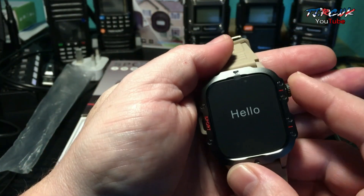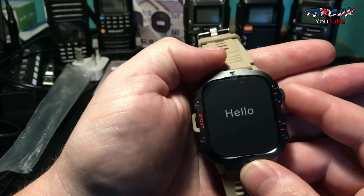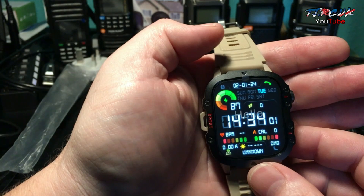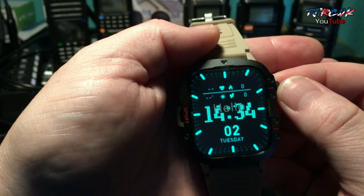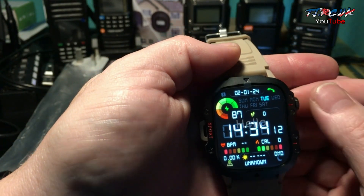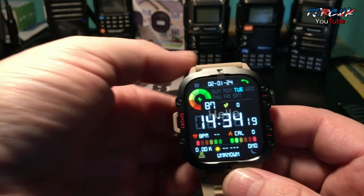To turn the watch on, just press and hold the top button here, which is also a dial, and you've got that button at the bottom — press and hold it. Feel it vibrate and it comes on. Let's take a look at some of the watch faces. I really like that one. You can choose different watch faces using the app — the app is called Corey Fit, we'll look into that later in the video.